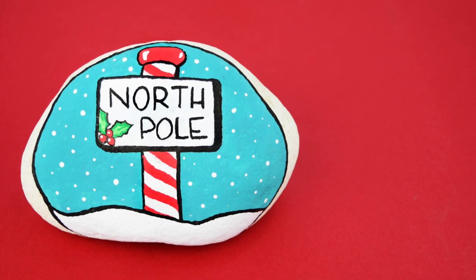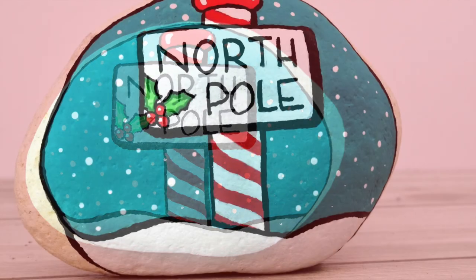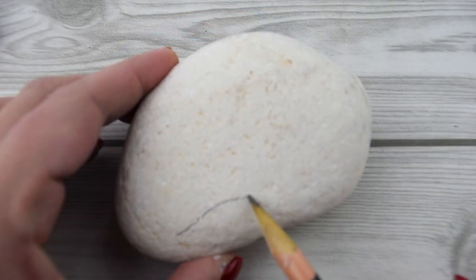Thanks for joining us. It's Sarah with Ruffles and Rain Boots and today we are making this fun cartoon style North Pole rock painting. As you can see it's got a little bit of accent and you can obviously adjust it however you'd like.